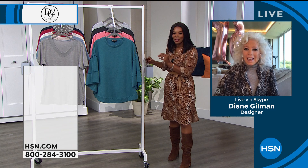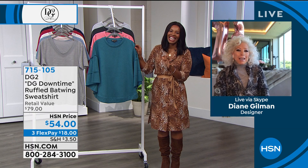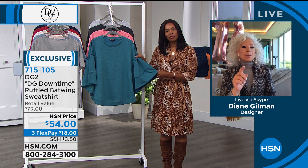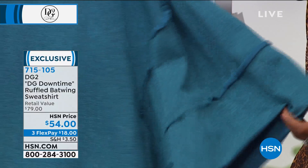Diane Gilman is live with us, skyping in from New York. Diane is a skinny jean girl — she loves her skinnies. She mentions that she aged with skinny thighs and it all went around the middle, so she'll talk a lot about how to coordinate to look your best in skinnies, because she knows mother nature has done that to a lot of viewers out there.